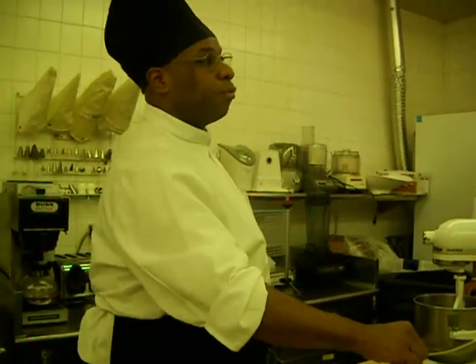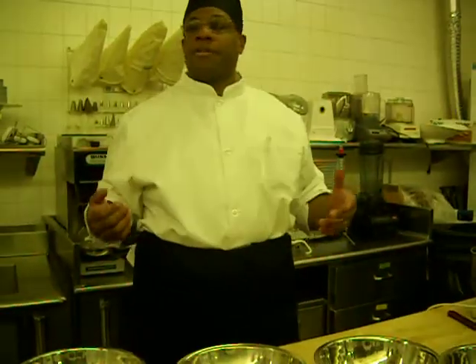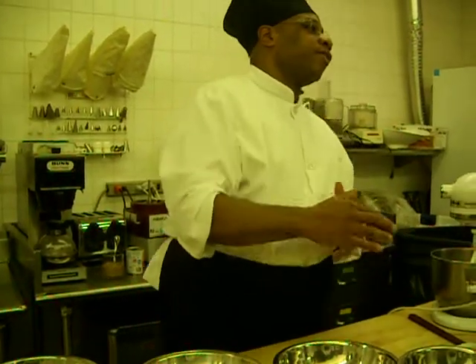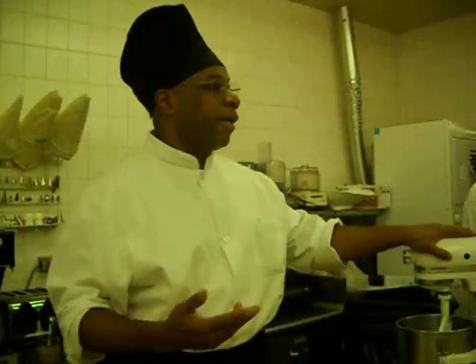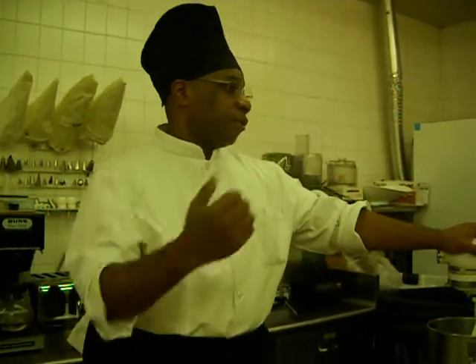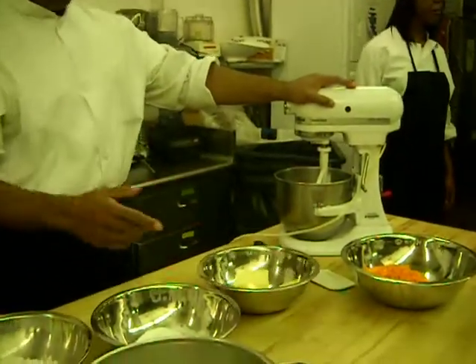You have butter here that sits at room temperature. If you come home one day and decide to make a cake and your butter is in the refrigerator, don't get upset. Put it in the mixer, turn it on high, and it speeds it up and softens it. So you throw your sugar in there after. My butter's been sitting out here, so she'll be fine.